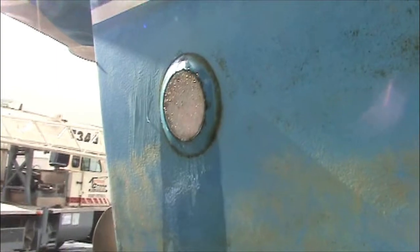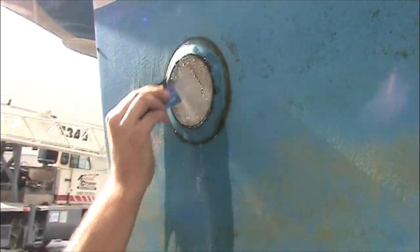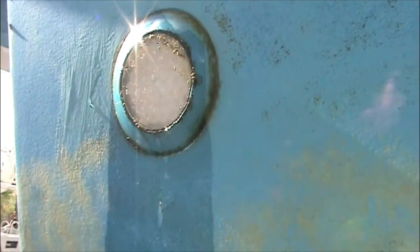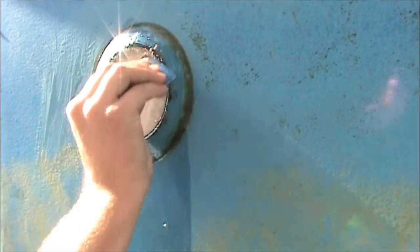Wet the lens with water — either salt or fresh water, ideally the water the boat's been sitting in. Then with a credit card, just swipe very quickly across it. Keep the lens soaked the whole time, it makes it much easier. And off they come.